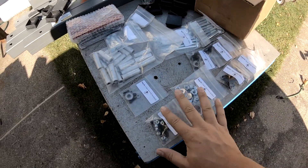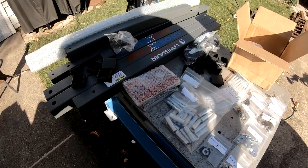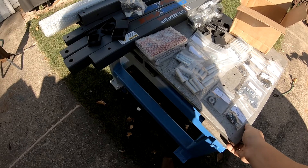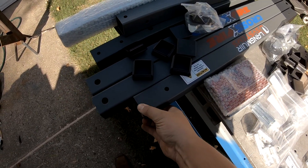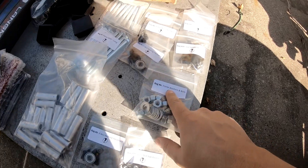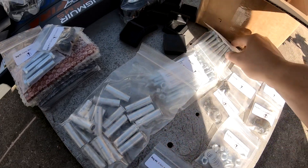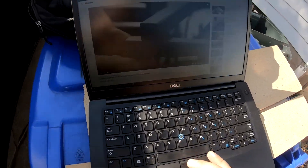For my hundred subscriber special, I'm finally going to put together my new plasma cutting system. This is the Langmuir XL with water table, no torch height control. First impressions — really impressed, honestly. There's really good powder coating on everything. My favorite part so far has been just how organized all these bags are: frame washers and nuts, slide holders, hardware, Y-axis bearings, excess bearings, long frame bolts, T-inserts, medium frame bolts. It's a really nice setup.